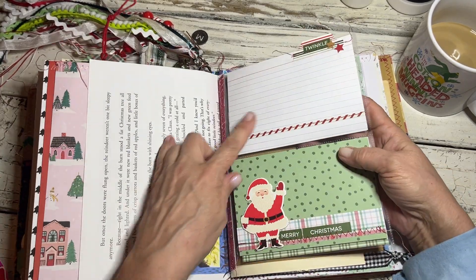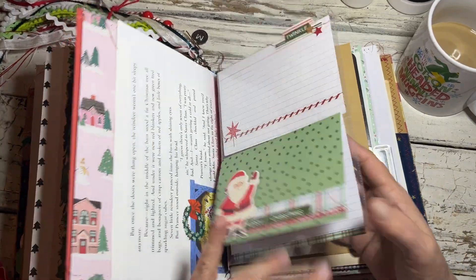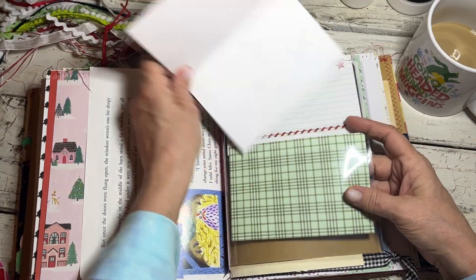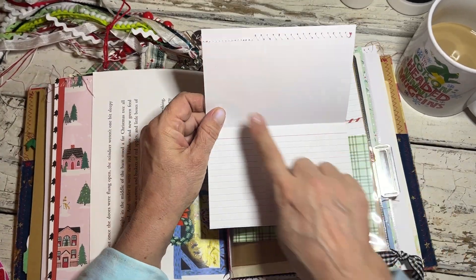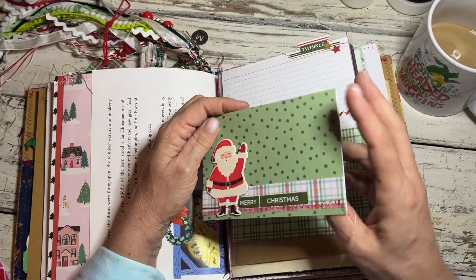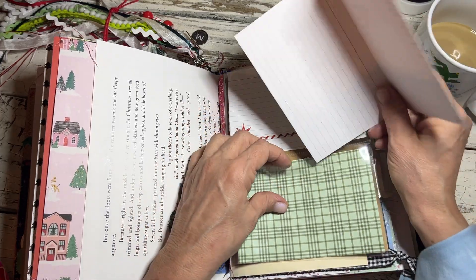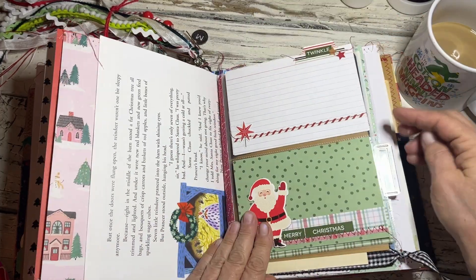I put some of my little handmade embellishments in here — the journaling cards, and that's another journaling card. This one is a flip-up so it comes out. She could put a photo here, journal here, put a photo on the back. You don't have to use this journaling card in here — you could do that somewhere else. And then it just sticks right back in there.